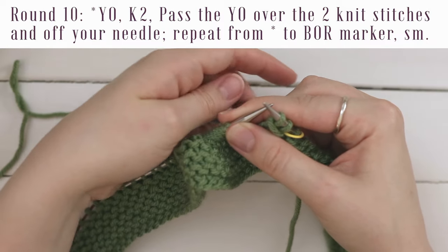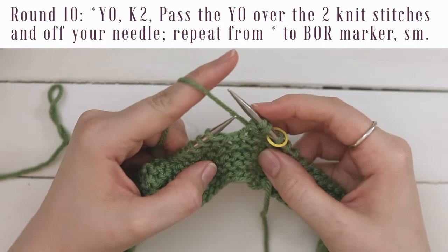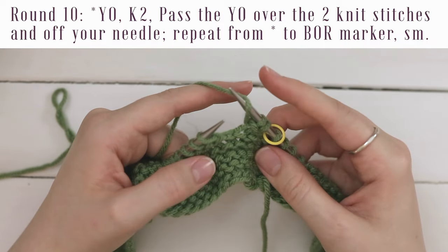I'll show it to you one more time. Yarn over — take the yarn and go from front to back over the right hand needle, holding it with your index finger. Now knit two: go into the front loop of the next stitch, yarn over, pull through, slide off, and again. Now this third stitch on your right hand needle, which was the yarn over, go into the front loop from left to right with your left hand needle. Hold on to these two so they don't go anywhere, and you might need to hold the yarn over with your thumb. Pull it over those knit stitches and off. After a while it'll start to look like the bamboo pattern. Go ahead and do that for the entire round.